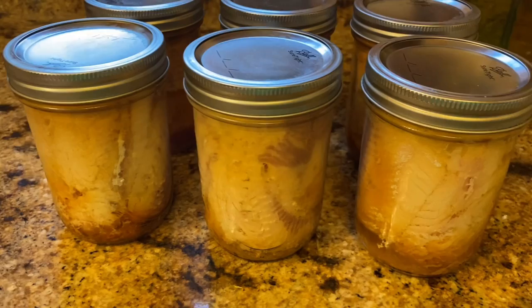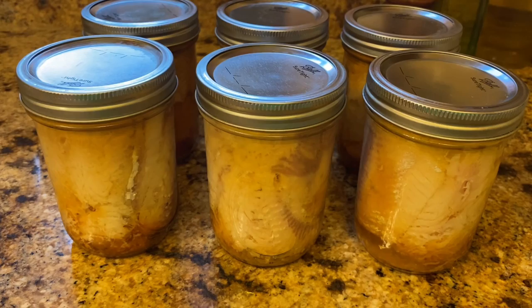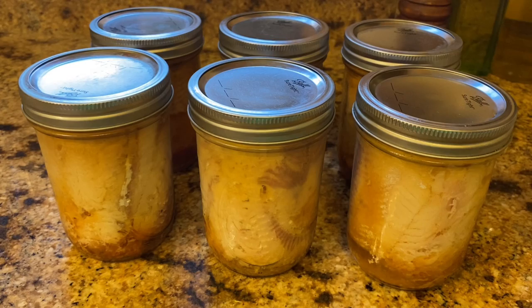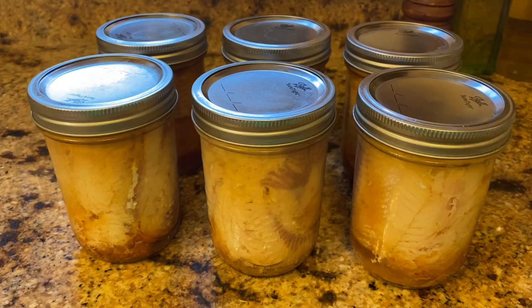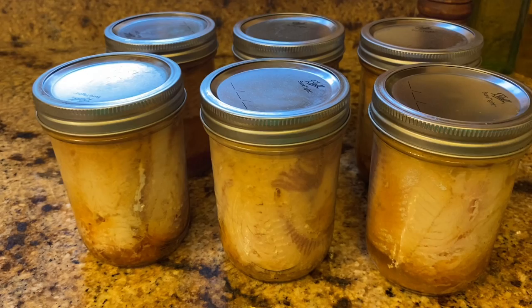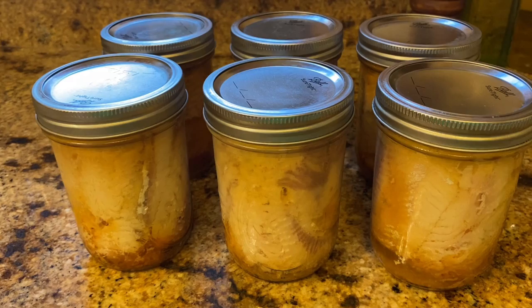Here's what the finished product looks like. They're all sealed — it's about three hours after I took them out of the canner. These can be used for anything you'd use canned salmon for. You could put this in a fish chowder, or a fish salad kind of like tuna salad with a little mayonnaise and dill relish. You could make fish patties with some breadcrumbs and eggs, some fresh herbs, and fry them just like a salmon patty. They'll all work about the same way. The bones dissolve with the vinegar and the pressure cooking.